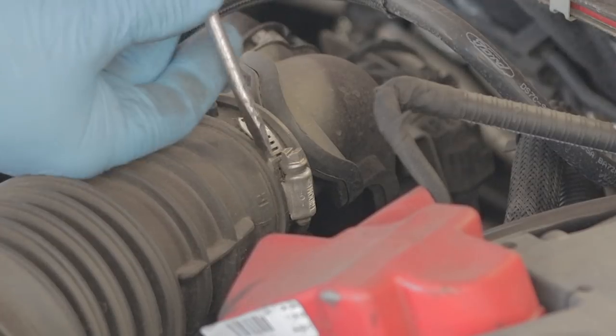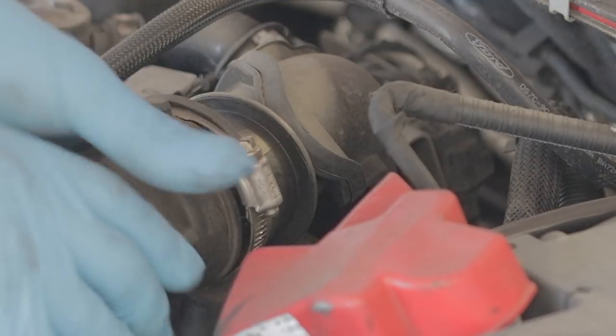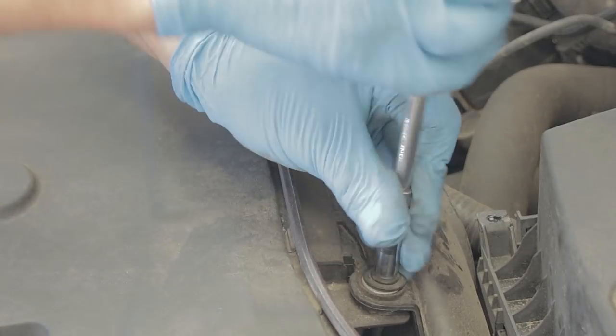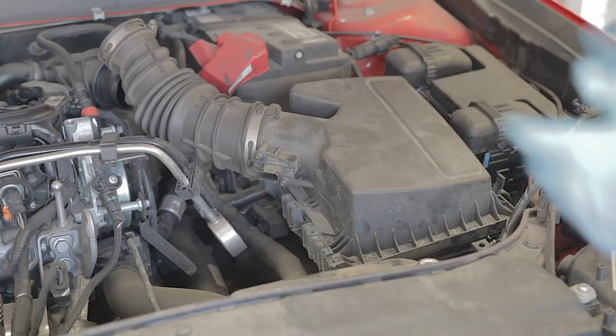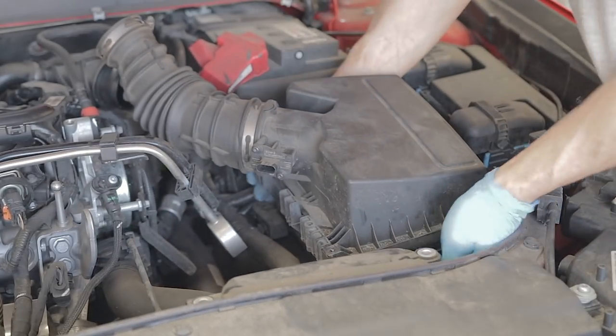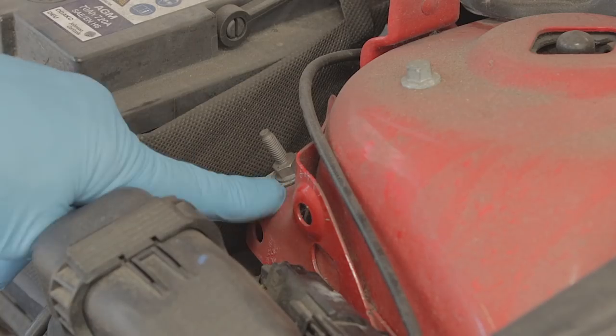Pull your wiring connector off your airbox. There's a Jubilee clip on your air intake pipe — loosen that clip and pull your air intake pipe off. Two 7mm screws or little bolts — take them right out. You can now literally get hold of your airbox and just pull it up, and the whole thing will just lift clean out.